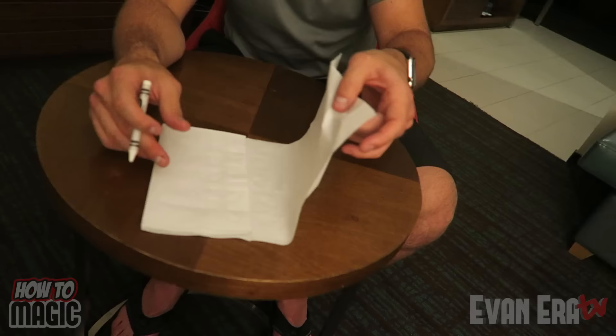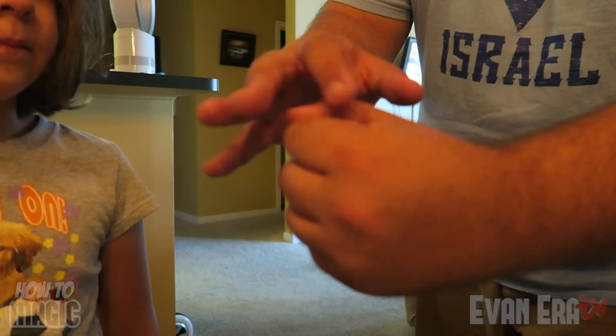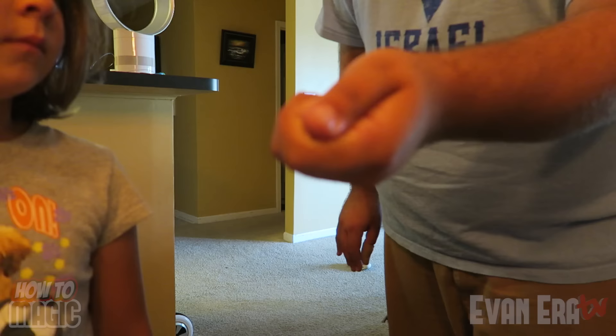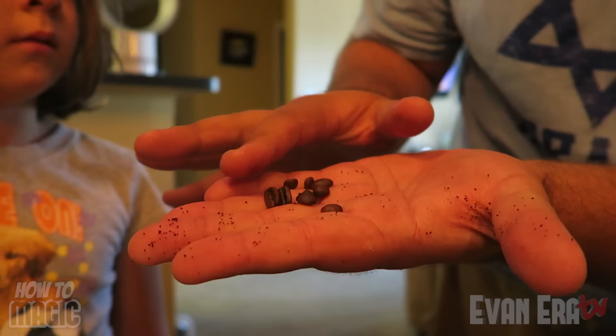Check this out. I've got some coffee here. I'm going to put some inside my hand — just put a little bit of coffee grounds in there, get that all in the hand. Now all we do is give it a little bit of a rub. And look — it turns into coffee beans! Those are coffee beans.